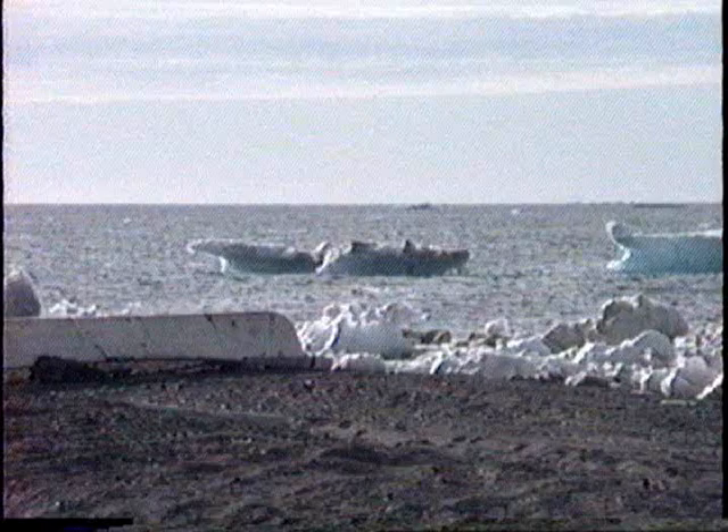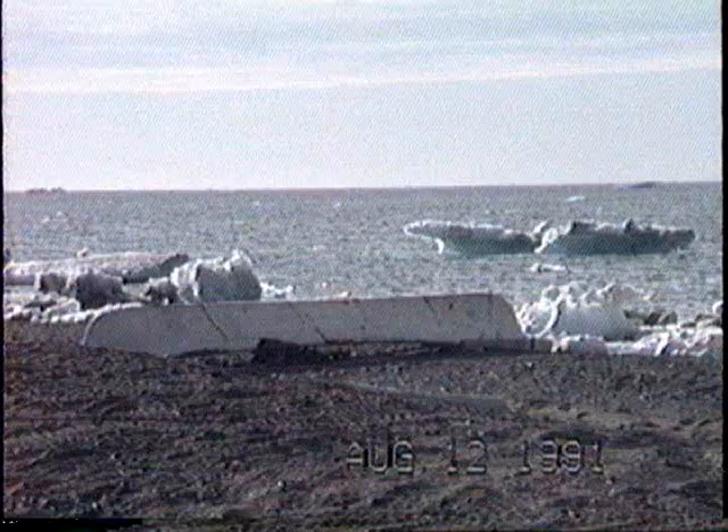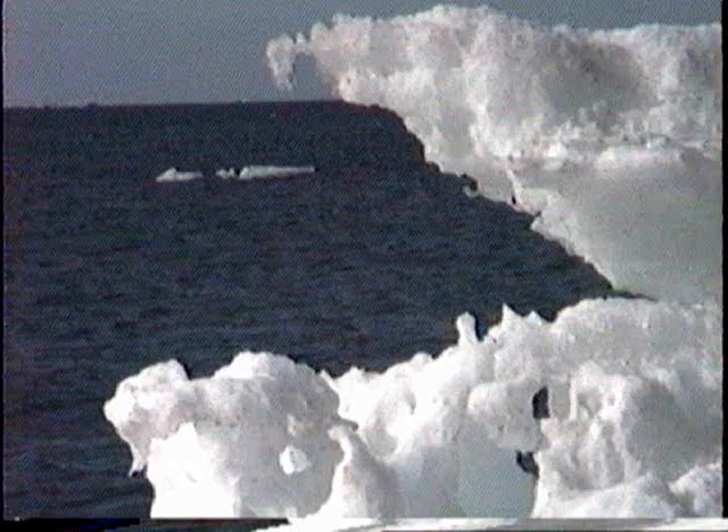This was my first view of an umiak. Note the ice in the picture. This boat is designed to handle hunting in this kind of ice.